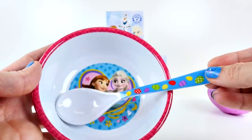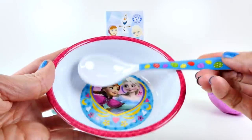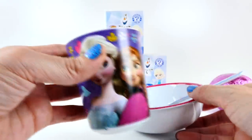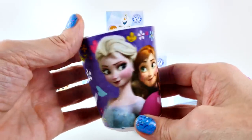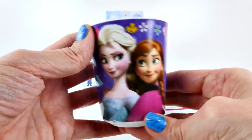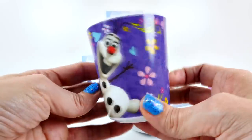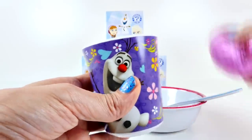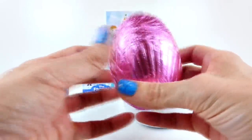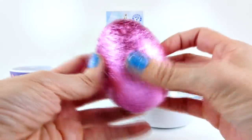Then we have a spoon — this would be perfect for eating soup or cereal. And then look at this really cute cup: a purple background with Elsa and Anna on one side and Olaf on the other. And this set also comes with a big surprise egg, or at least a chocolate egg. We'll have to see if there's any surprises inside. But before we open that egg, I think we should open another one of these.